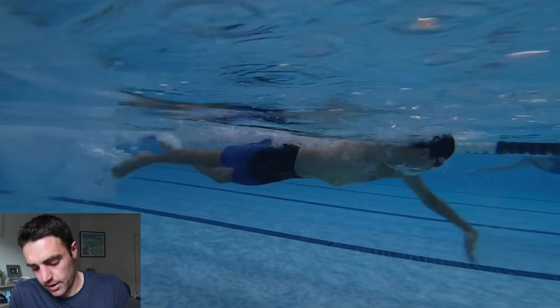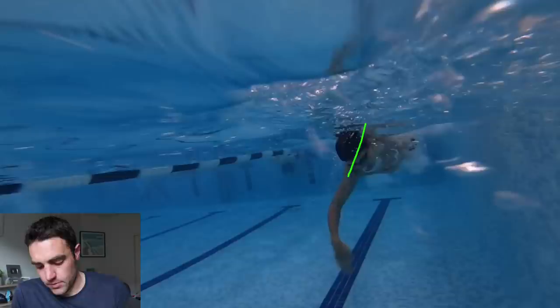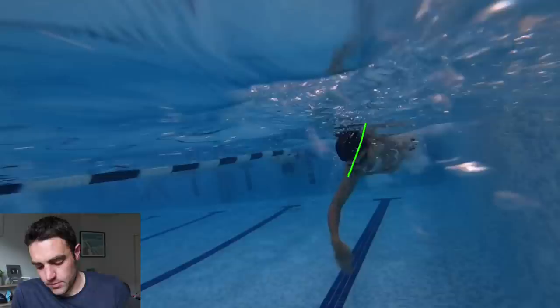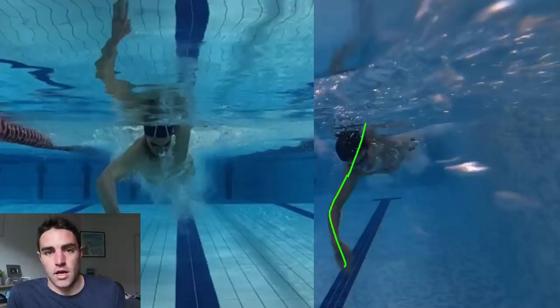On his left hand side there's a similar issue — the elbow is dropping a little, causing the wrist to bend too much, but I think it's because he's on his side too far. Looking at the front view comparison shot, you can see how far the shoulders are on the side compared to the target position. That's roughly where we want to get to in that phase of the stroke, because it's going to make that catch a whole lot easier to do.